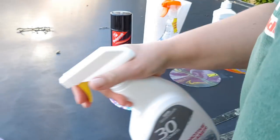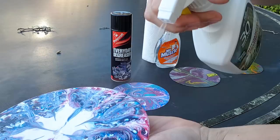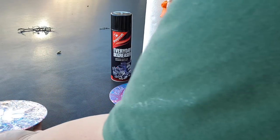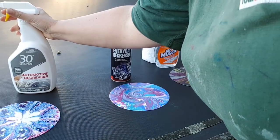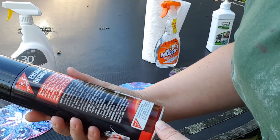Applying the 30 Seconds spray now - you can see it going on. It said to leave for five minutes, so I'll start with that one and see what it creates.